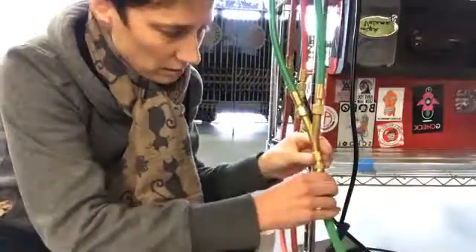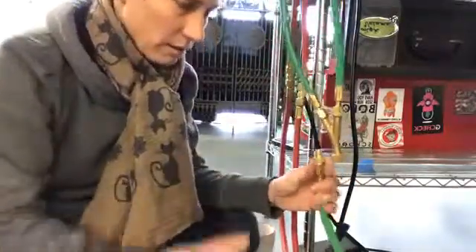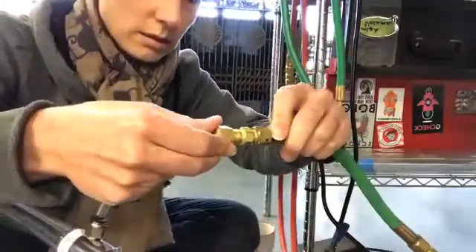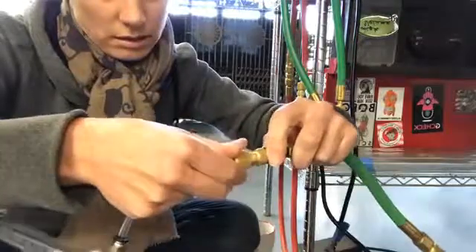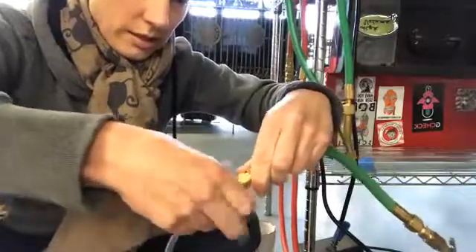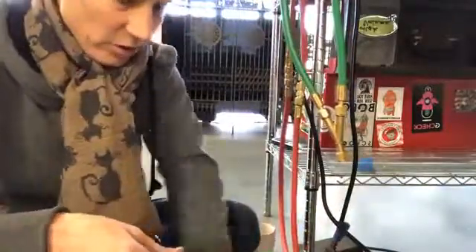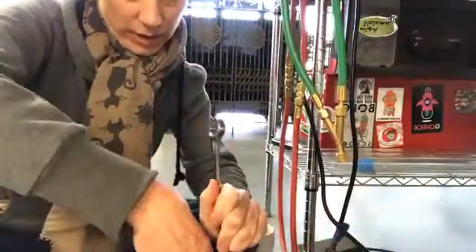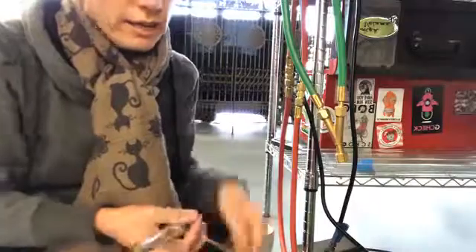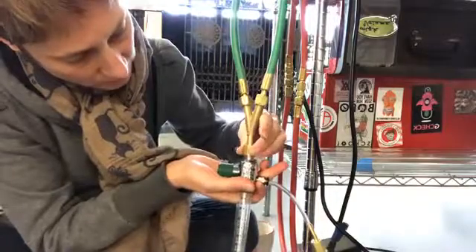Now I'm going to connect my flow meter. I don't know how important it is for you all to know how much oxygen you're using on a regular basis, but for me it's really helpful — if I'm speccing a system for you, knowing your usage really helps me make sure that the system I'm quoting you is really going to handle your needs.